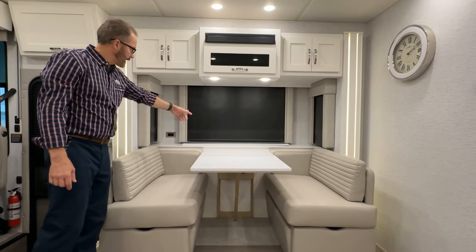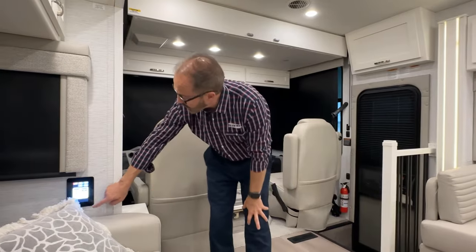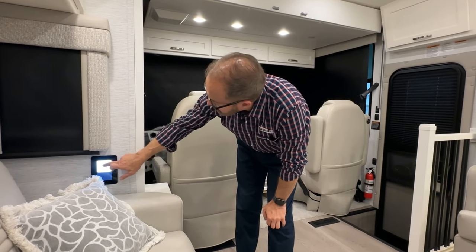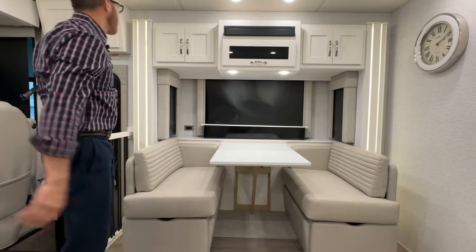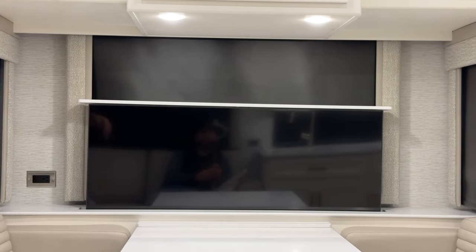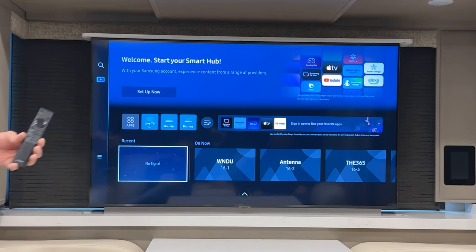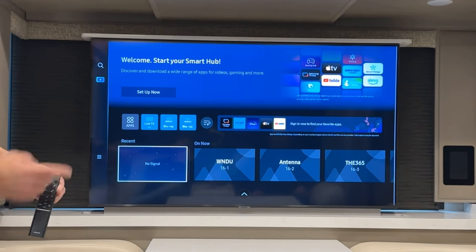There's a TV lift at the dinette. To bring it up, go to the control on the wall or here at the sofa. Go into the home screen, find the TV lift icon, press it, and select TV lift up. Once the TV lift is all the way up, you can use the remote control. For over-the-air TV, go to your menu and scan for channels. With the television on, press the home button to reach the home screen.